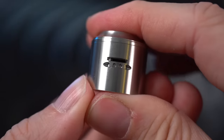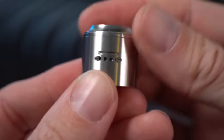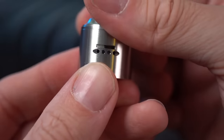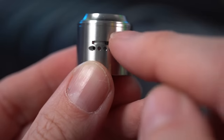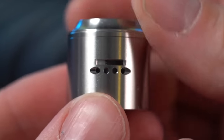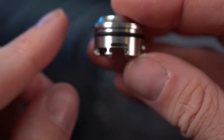What this AFC gives you the ability to do is really, truly dial in your airflow. If you pop it down this way, it's just going to have the Cyclops slot open — all the holes are closed. If you start twisting it, it's going to start opening up that bottom set of airflow. Keep twisting and it lets you slowly start opening the Cyclops airflow while also maintaining the bottom airflow. You can have all the holes open with a little slot, or you can do just the top, just the bottom, or a combination of both.